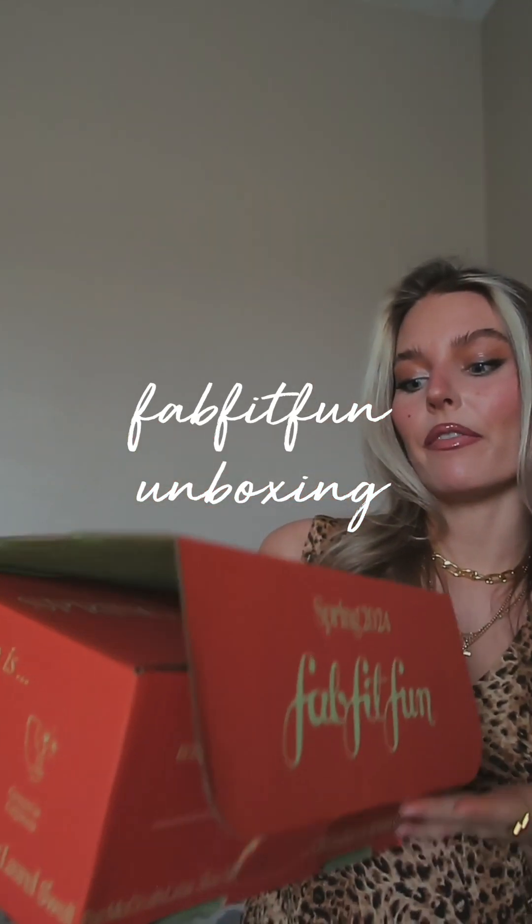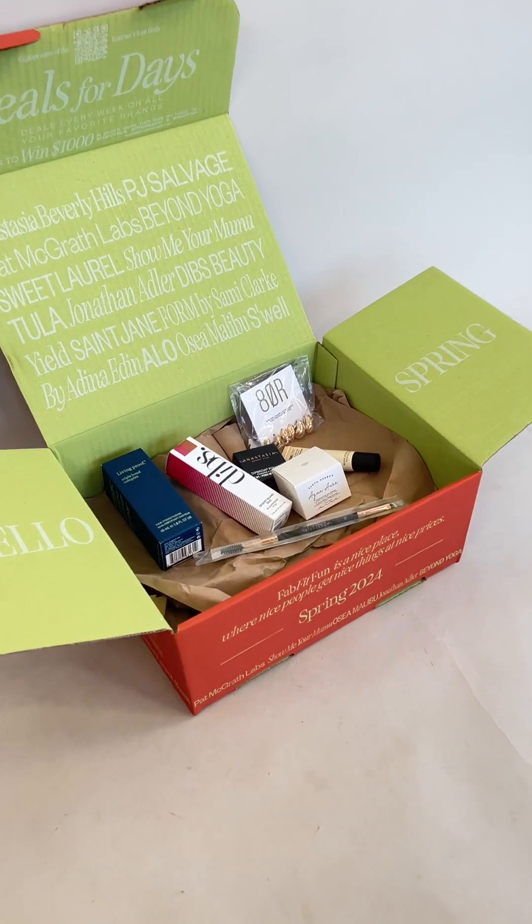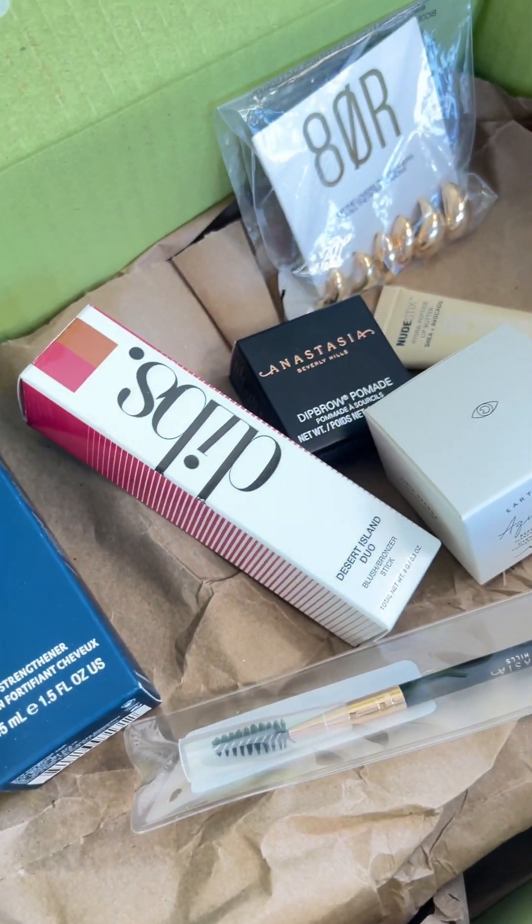My spring 2024 FabFitFun box just came so you know we have to unbox her together and show you all the good products I got for this spring season. The fact that this just came in the mail means that spring is right around the corner and I am so excited for warmer days ahead.